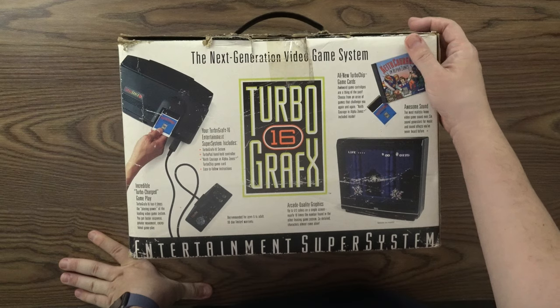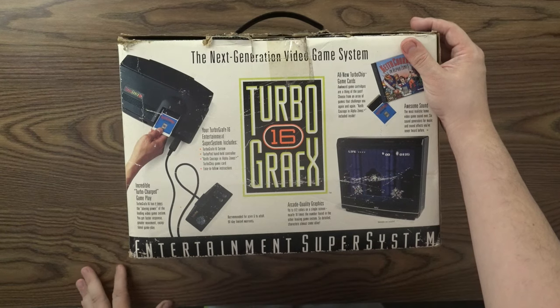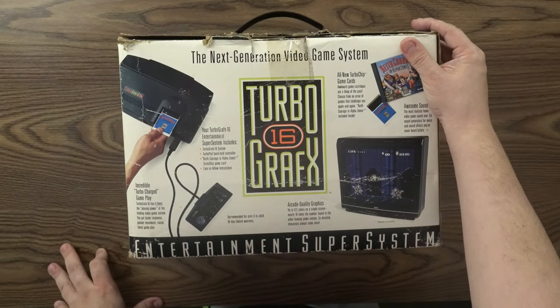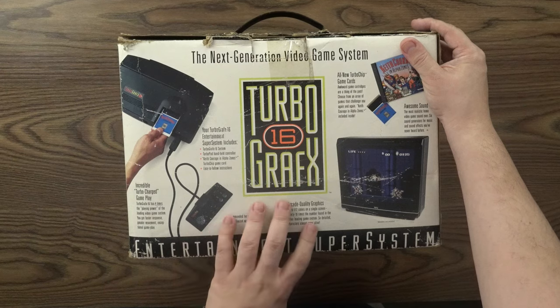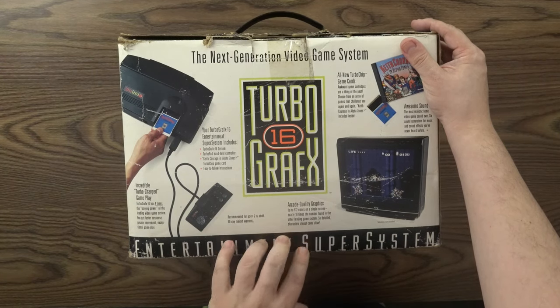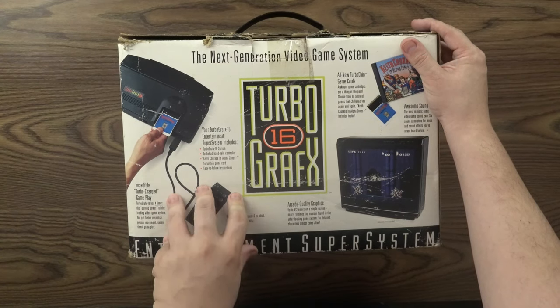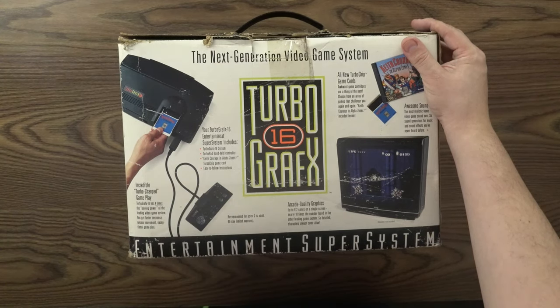At the time this was recommended for ages 6 to adult and came with a 90-day limited warranty. Arcade quality graphics — up to 512 colors on a single screen, nearly 10 times the number found in the other leading game system, so detailed characters almost come alive. Wonder what system they're referencing — at the time Nintendo and Sega were out, as well as some Atari systems.